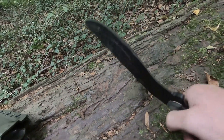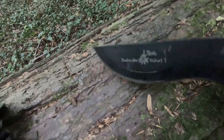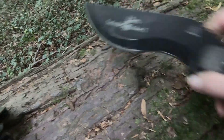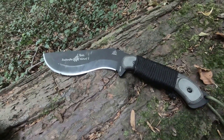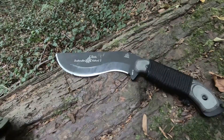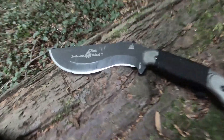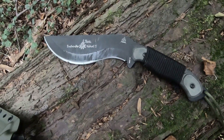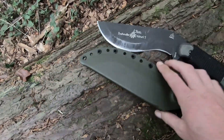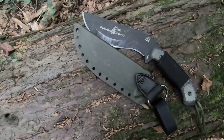I can't imagine using it to split open the stomach of a fish, but it probably could be done. A little light knife with it would be good, but definitely a saw. I'd definitely carry a saw with it because chopping is hard work. Anyway, that's it — like, share, subscribe, and thanks for watching.